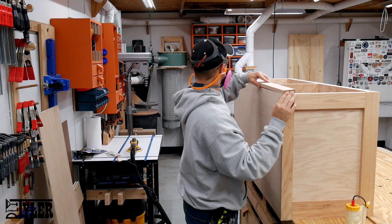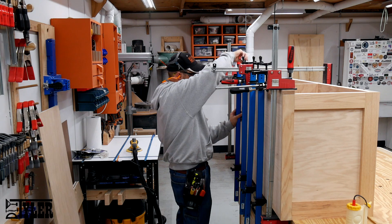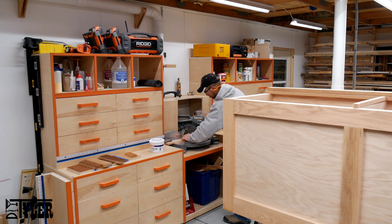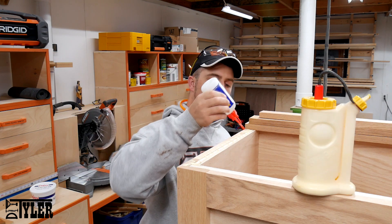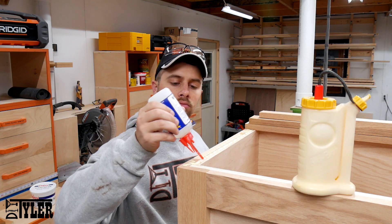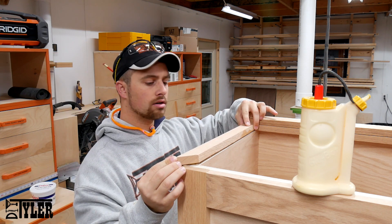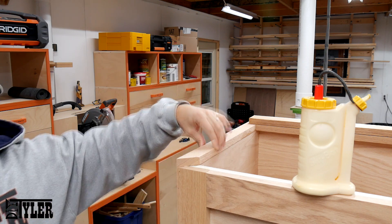The back section of trim on top of the box is going to be exposed so I didn't want to shoot brad nails from the top, so I simply fastened it in place using liberal amounts of wood glue. Following the same practice for the trim on the rest of the top of the box, except I didn't want to have to clamp up and wait for the wood glue to set up, so I used some quick acting CA glue to act as my clamp and hold everything in place while the wood glue set up.